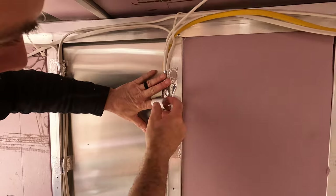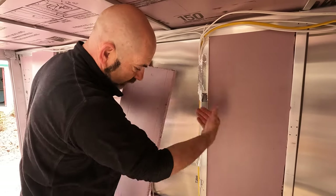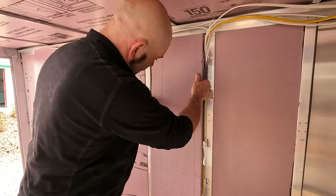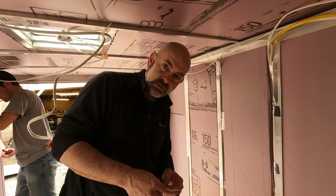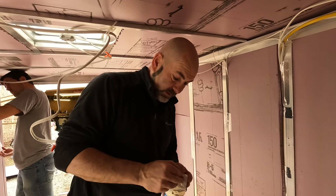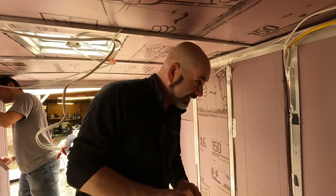We're getting closer — the ceiling is done, we're getting closer to getting the walls done and all of the insulation in, so it'll be nice and warm. Using the styrofoam board insulation in the camper is better than using normal type insulation because it does not hold in the moisture the same way, and it's just a lot easier to work with in this kind of situation.